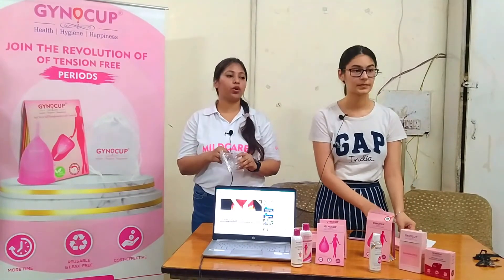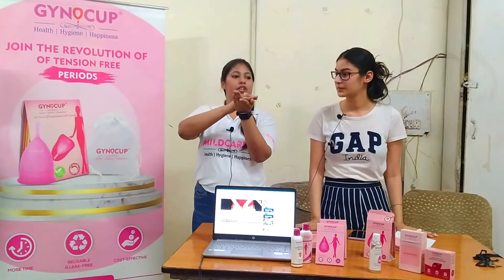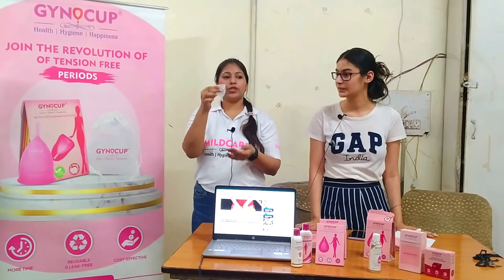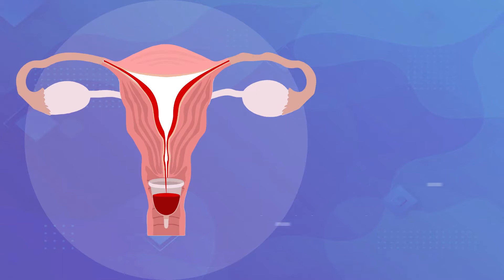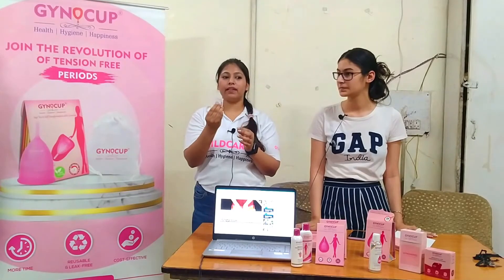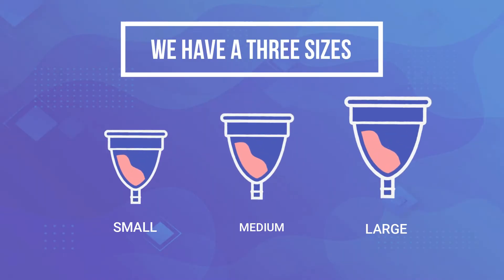So what does it look like? It is soft and gentle on the skin. We have three sizes: small, medium, and large.